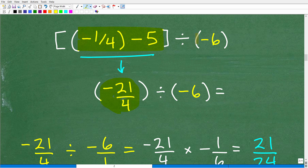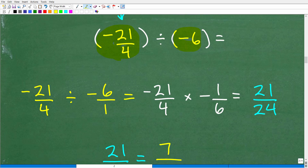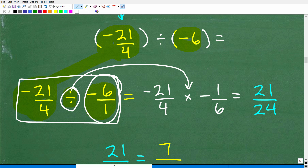We now have negative twenty-one over four divided by negative six. We can write negative six as negative six over one. To divide fractions, we change division to multiplication and flip the second fraction — that's called the reciprocal. Negative six over one flipped becomes negative one over six.